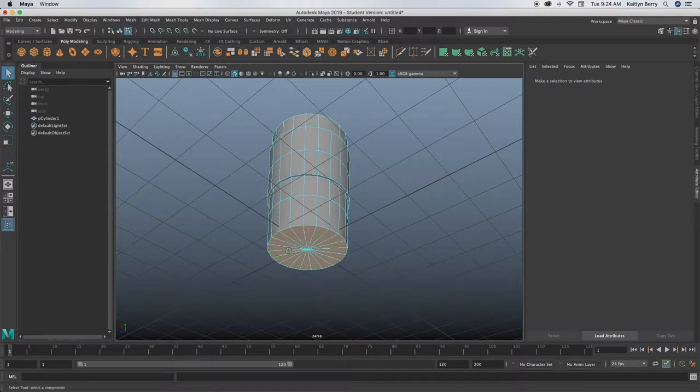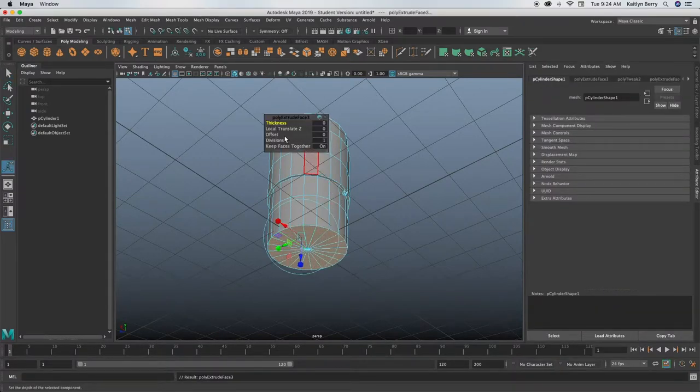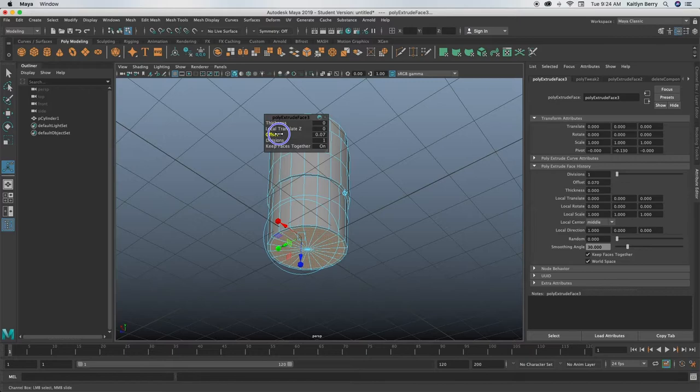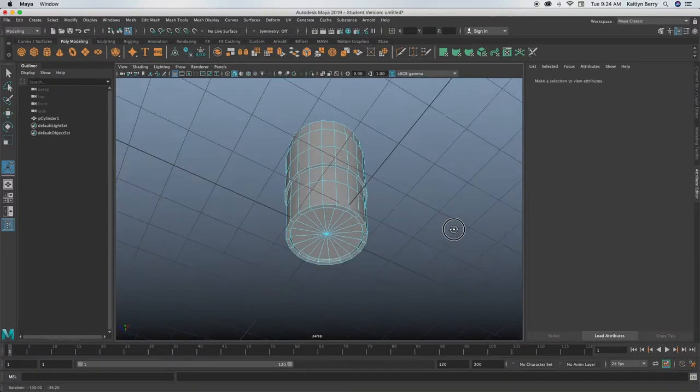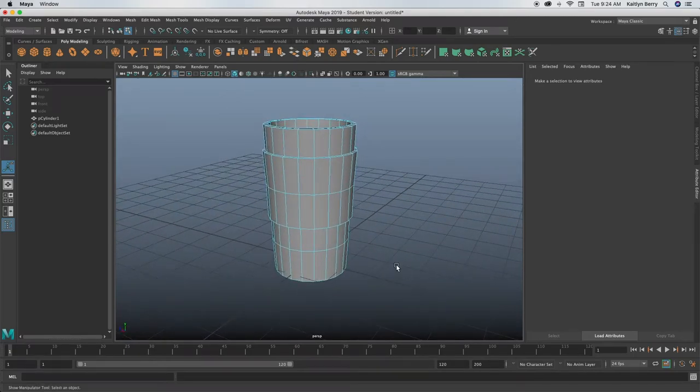Go out of wireframe mode and let's select these bottom faces. Do extrude and offset them by about 0.1, and then you can extrude again and just push up the bottom faces a little bit — like there, you know, coffee cups have a little lip on the inside. I like how that looks.